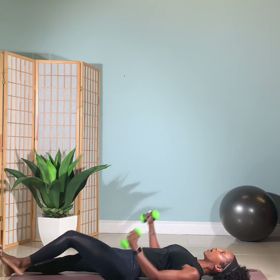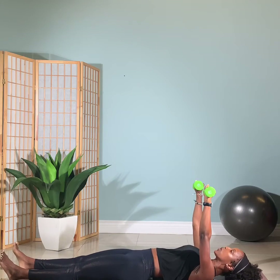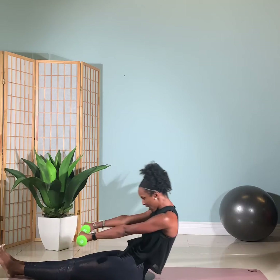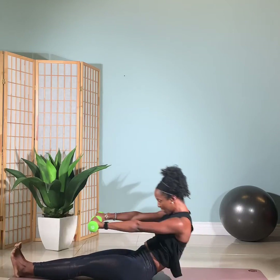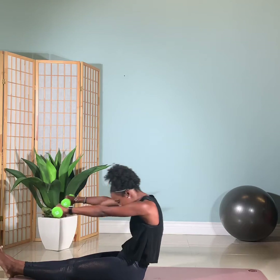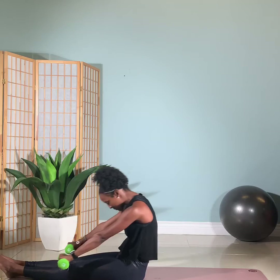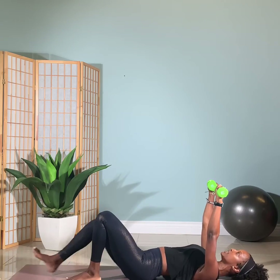Extend those legs out to straight, arms up with the weight, palms facing forward. Curl head, neck, and shoulders up — roll up, go for reach, the weights go down. Then start to roll it back, arms forward, start to bring the head back, arms up. And again, bend the spine, curl it forward, weights go down, arms go up, weights go back, roll all the way down. Just one more — bend, curl and reach, and take it back. As we lower down, keep the head down, weights up, and bend your knees, feet on the mat.